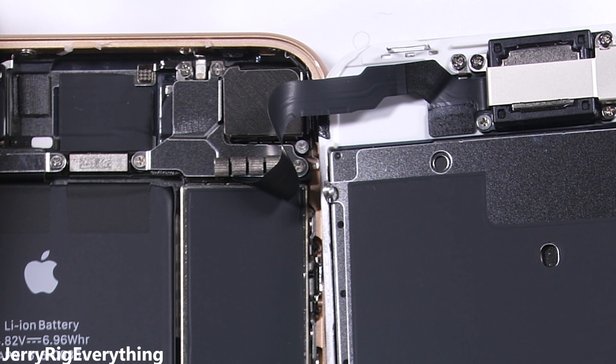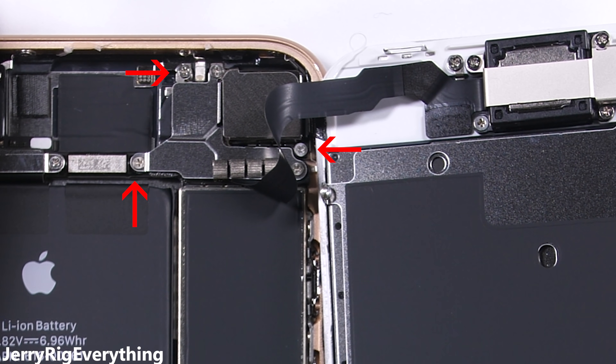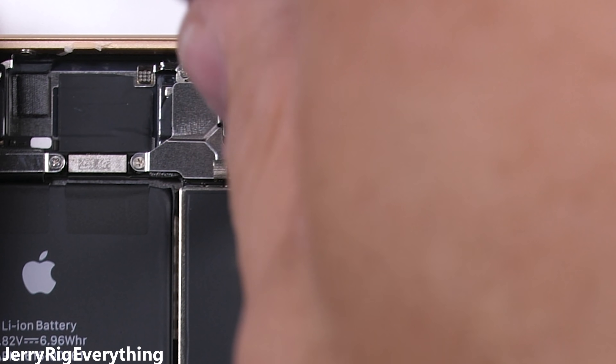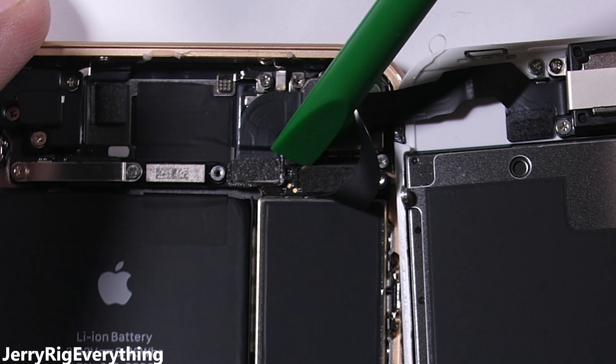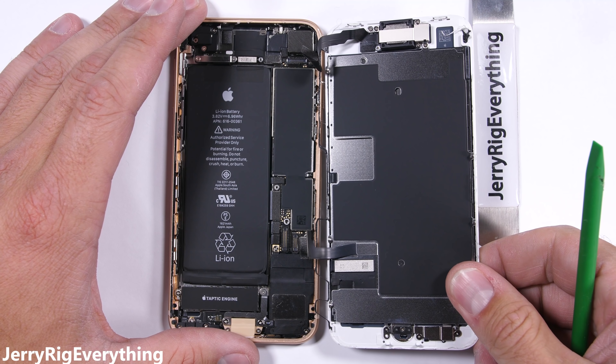There's one more ribbon at the top of the phone for the front camera and sensor array. I'll unscrew these 3 Phillips head screws, making sure to keep them organized. All the screws are different sizes, so it's important that they go back in the same hole they came from. Then the top ribbon cable can disconnect like the others, and the whole screen can pull away from the phone. There's quite a bit of black waterproofing adhesive around the whole edge of the screen.